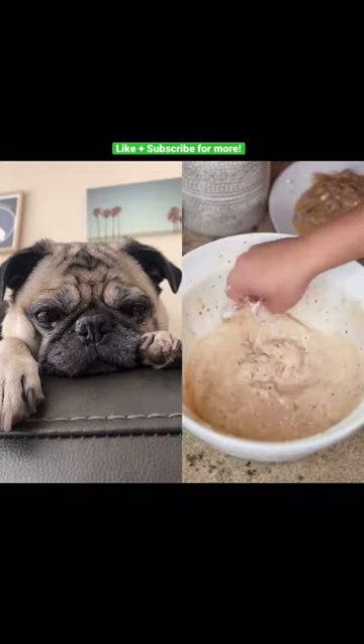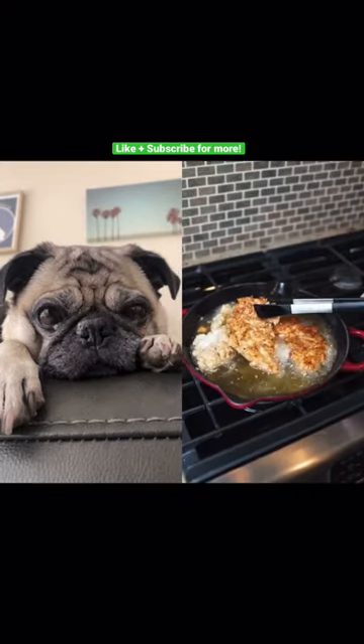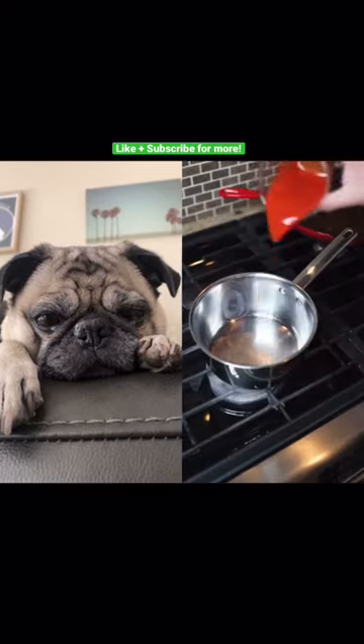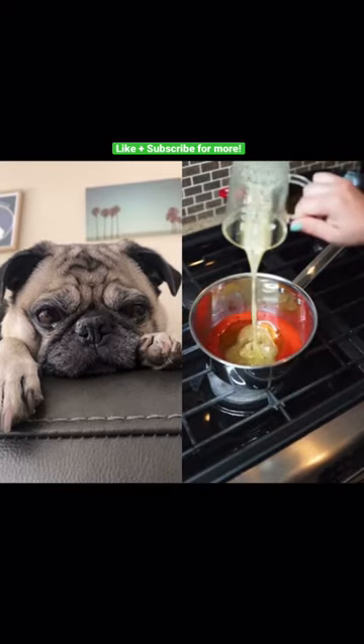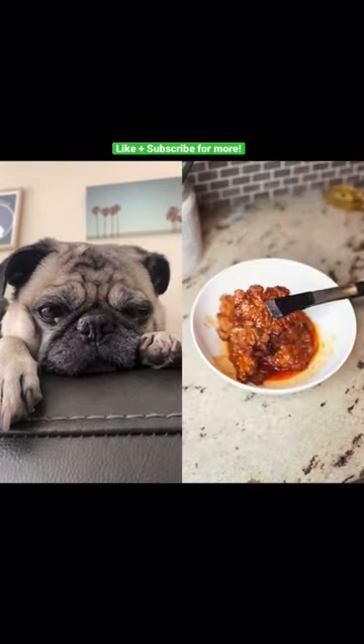Fry these babies until they're golden crispy brown. But it's this honey hot sauce that really makes this magical — pour all that goodness all over your chicken. I decided to make a Cane's dipping sauce, which is super easy.